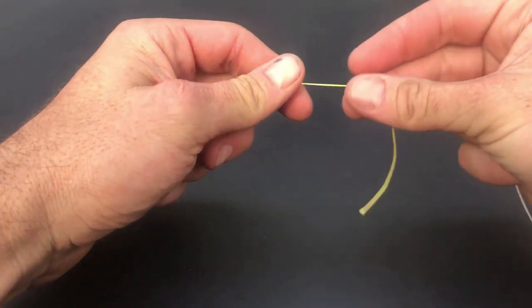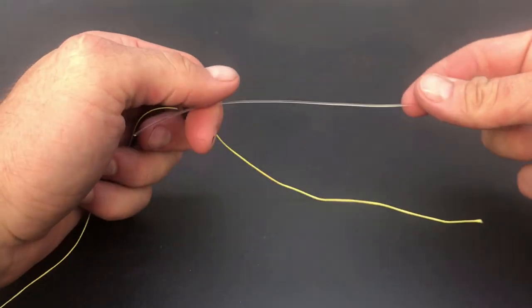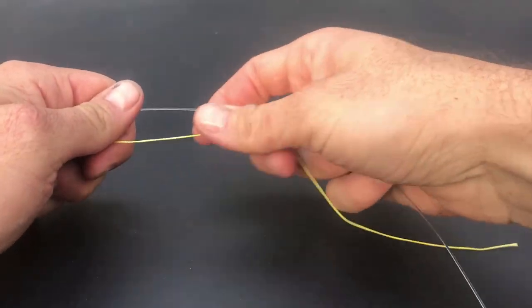Teach yourself this knot and you'll be ready to go out fishing. For this demonstration I'm using 80 pound braid mainline and 80 pound mono leader line.